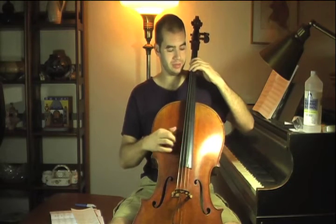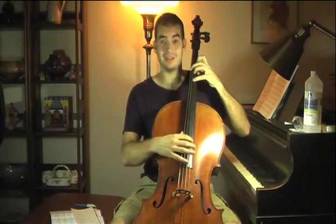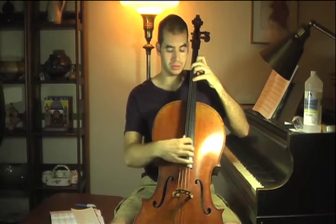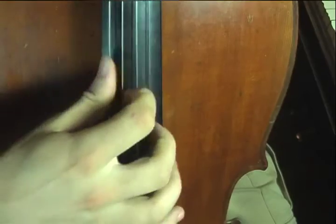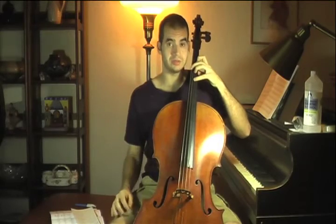Another example of a pluck chord would be an E augmented chord. So I have an E, G sharp, and a B sharp, or C. The G string is not being used here, and we're just going to pluck those strings and leave the G string stationary. It's very simple.